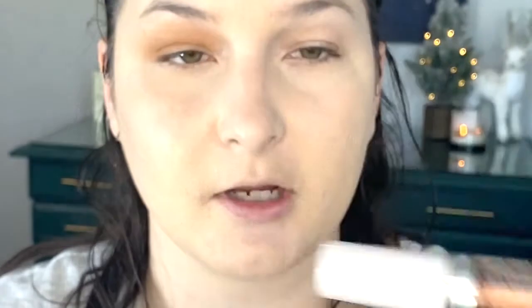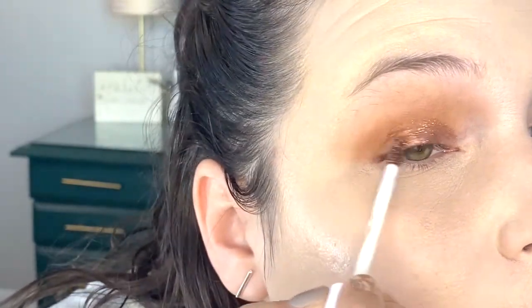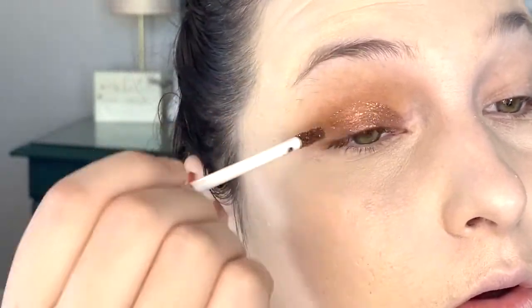Now we're going in with the L'Oreal Brilliant Eyes Liquid Eyeshadow in Bronze Light. I'm going to try to use the applicator it comes with to sweep it across my eye and see how that goes. After letting it set, I'll go in with the darkest shade from the ELF Bite-Size Eyeshadow — Pumpkin Pie. This shadow looks a bit opaque, so I might need to do two coats.